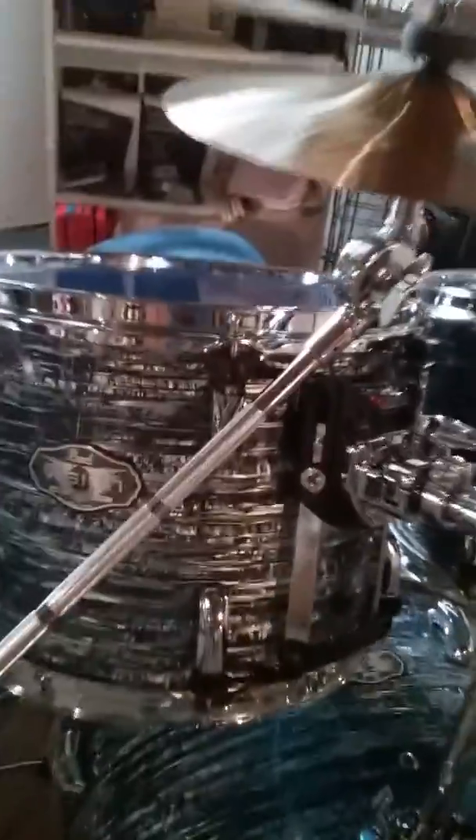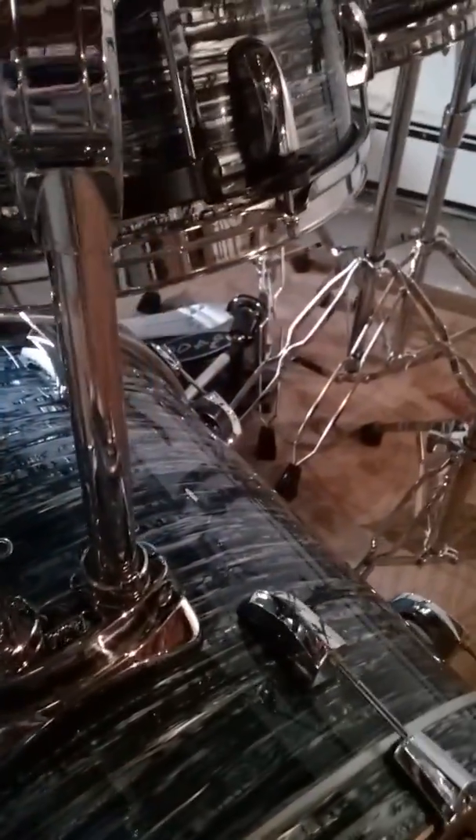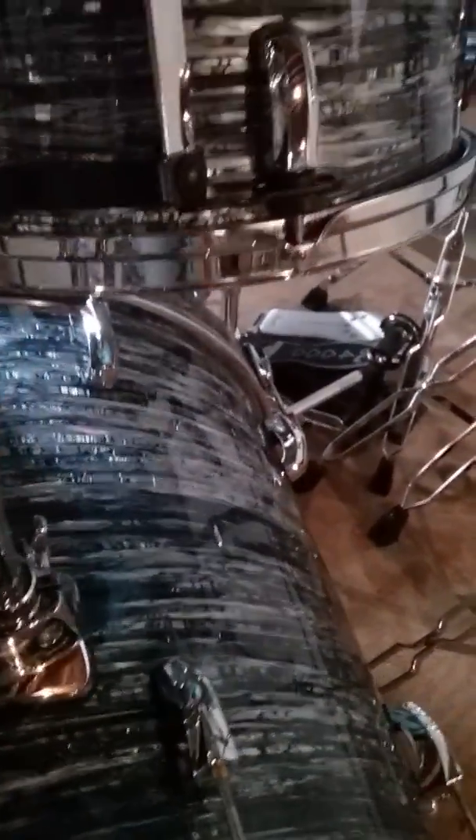I like that vintage look — the drum set has this vintage coloring to it. This is the Strata Black coloring. It's a rare finish; they don't make it anymore — they stopped making this in 2005. So a lot of this stuff is special order.